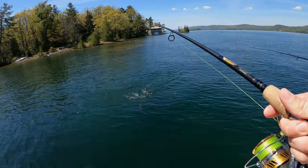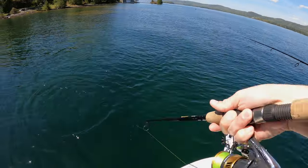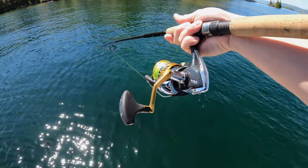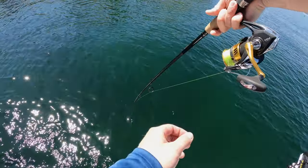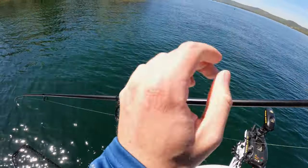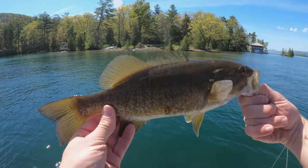Smallmouth! It might actually need the net. I just don't want to break my leader basically. We're trying to go over this largemouth I just saw. Let's see if I can get this guy in the net. That's a pretty good one. Nice smallmouth, not bad.